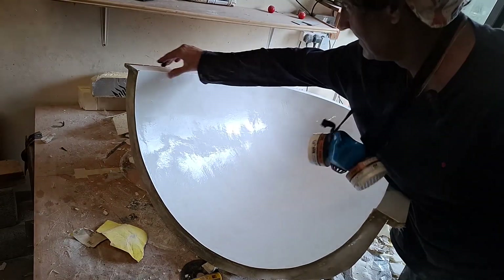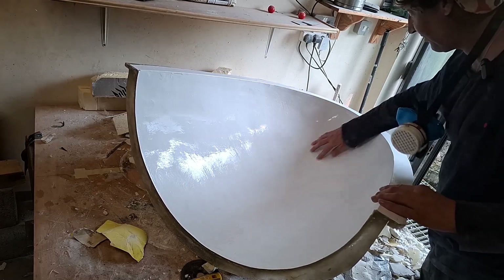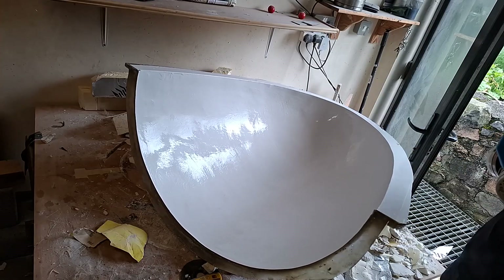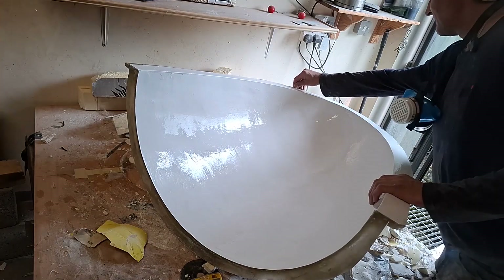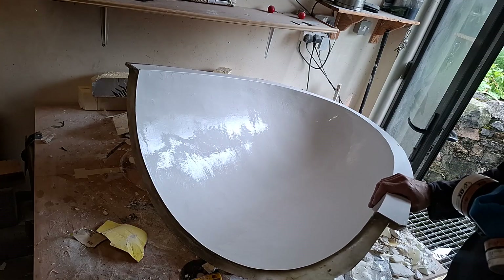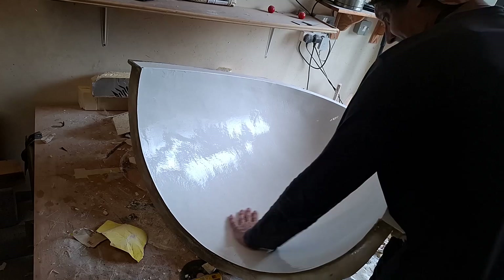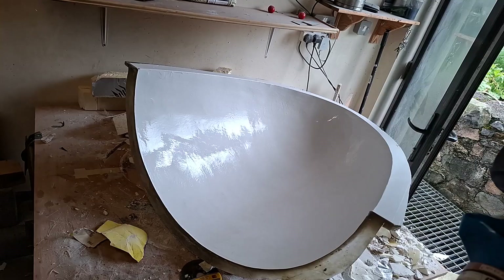Mould is ready now. Needs a bit of work - there's a chisel gouge down there where I went in a bit aggressive with the chisel, and there are a few marks, but it's not too bad. I need to start sanding and then waxing. That release agent didn't really seem to do anything - it was just staying on the part and coming off on the wax. So this is ready now for polishing and making the part.